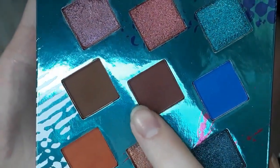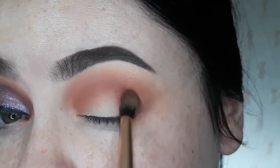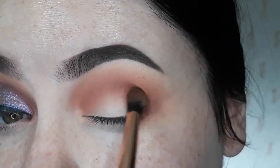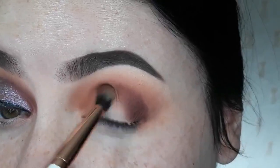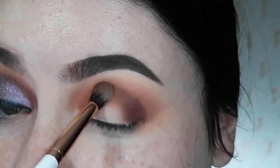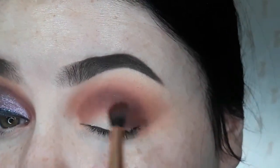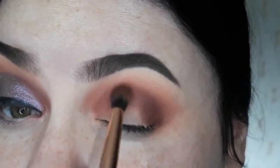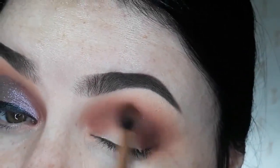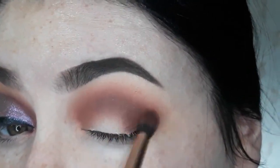Next, I'm going to go into this middle shade. So I'm just going to take this and I'm going to pack the color essentially in the same place, but I won't blend it out as high. I really want to deepen this up. So I'm going to do the same thing — pack the color down and blend it out.